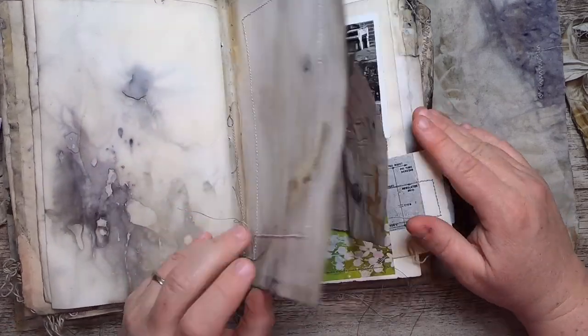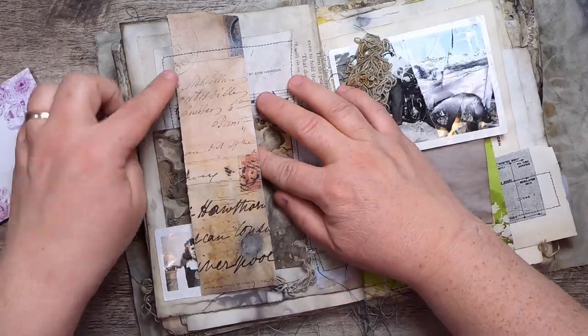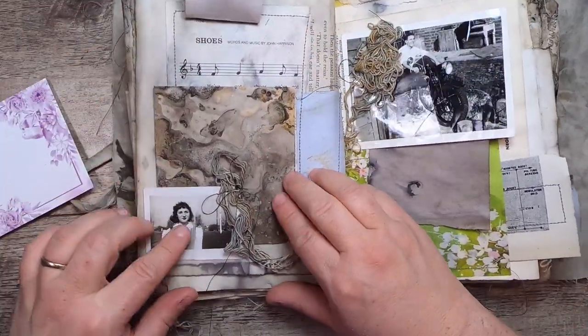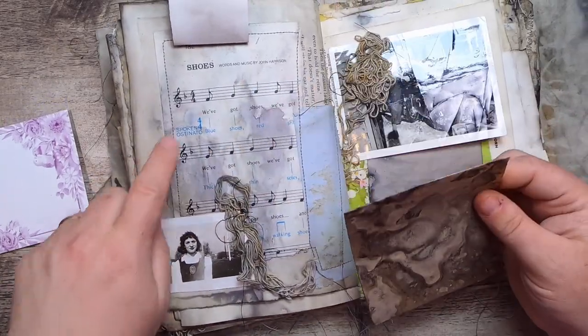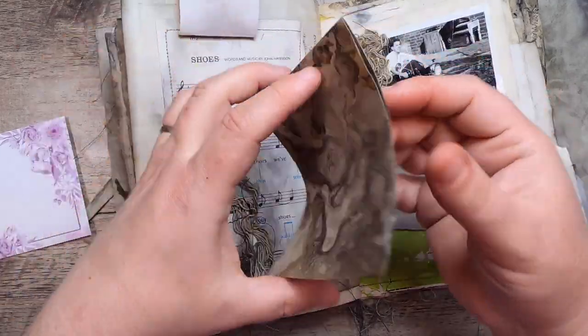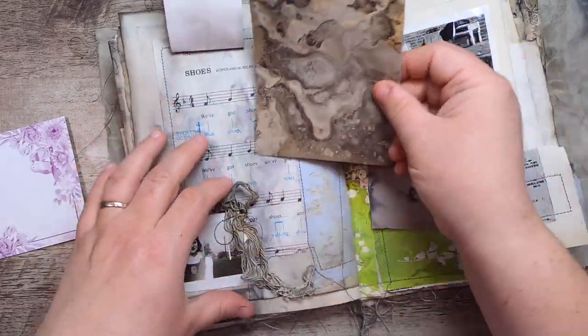More watercolor papers, and then here we have a little flip-up — this was a digital page that went through the boiled pot as well, so it got great markings. There's a sweet little picture here, and on the back it says 'shoes,' which I thought was fun — it could kind of go with her. Then a beautiful piece of paper that's gone through the boiled pot.